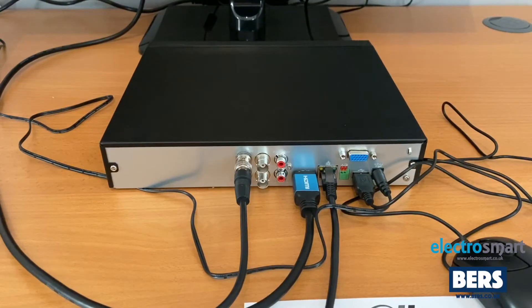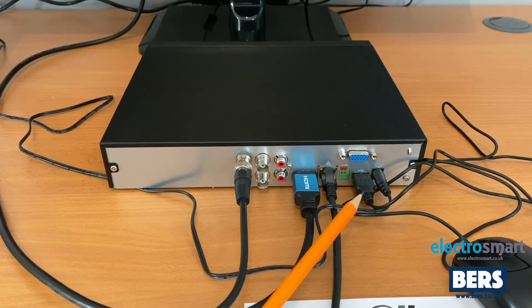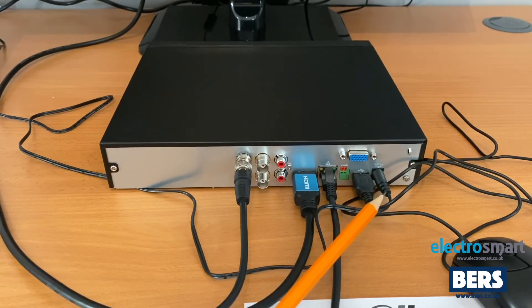For smooth installation we recommend connecting all of the cables to the DVR before turning on the power. Starting at the left we have the video inputs, which is where you connect your cameras. Next to that in red we have the audio input and audio output ports, generally used if you're using microphones with your cameras. Next to that we have the HDMI port, and up to the right we have the VGA port if you choose not to use HDMI. Next to the HDMI we have the network port, which is where you connect your ethernet cable to your router — you will need to do this if you wish to view the footage on your phone. Next to this we have the RS-485 port, generally used with PTZ communication. Next to that we have a USB port to connect your mouse, and finally we have the power cable connector.